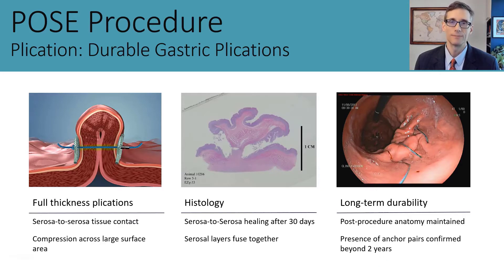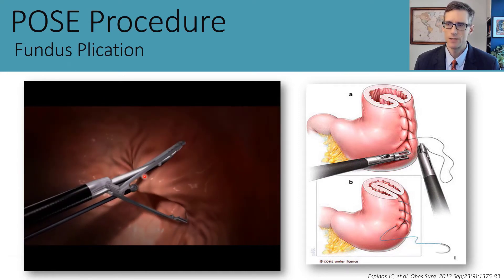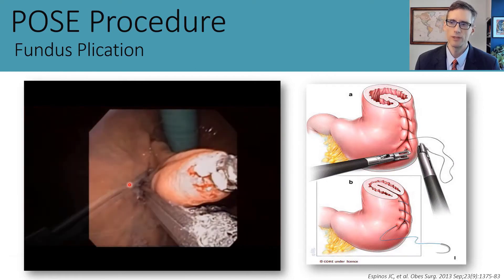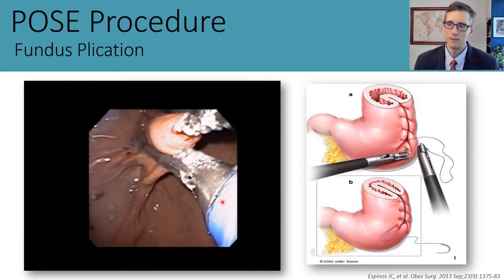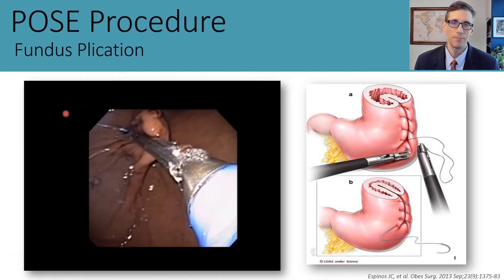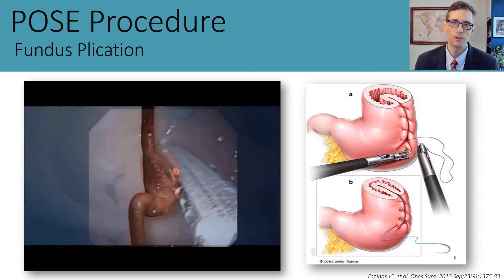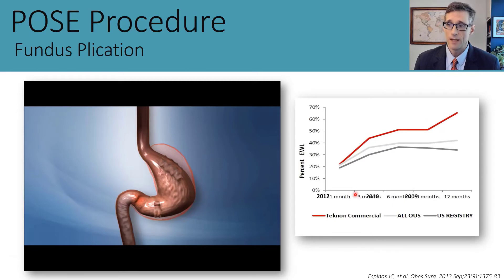This is an animation of the original POSE procedure, focusing on the gastric fundus. Tissue is acquired with a helical grasp and pulled into the g-Prox device. The g-Cath needle is passed through the full-thickness fold of tissue, and one tissue anchor is deposited distally. The needle is then withdrawn, the device opened, tissue released, and a second anchor deployed proximally. They are pulled together to create the plication, placed throughout the fundus.